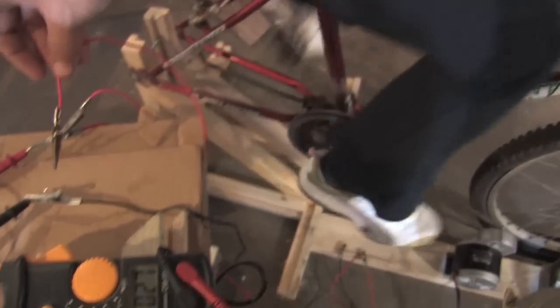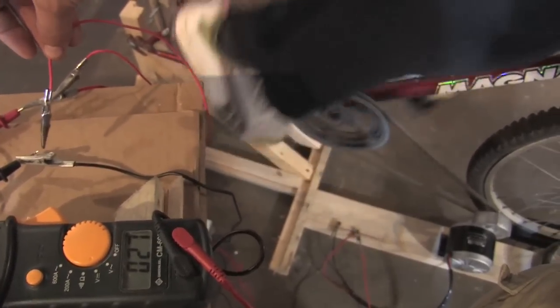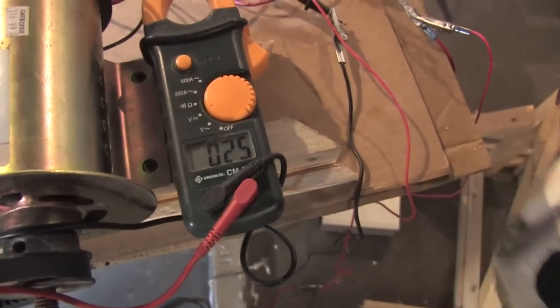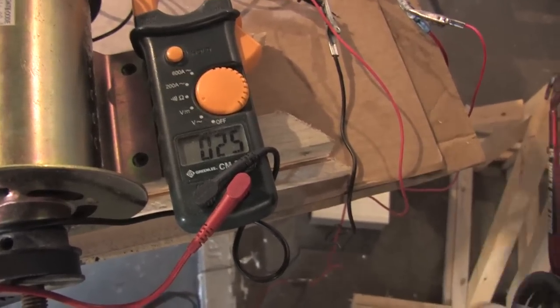Right now Denise is pedaling with no load and you can see we're producing 27 volts. Now I'm going to put a short in it so you can see how it puts resistance against her. You can see how that almost brought her to a complete stop. That's actually what a load does to a generator. That's why whenever you see somebody on YouTube producing a lot of voltage without a load, it doesn't really matter.